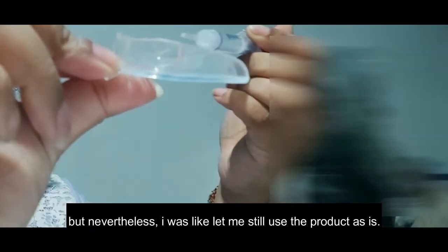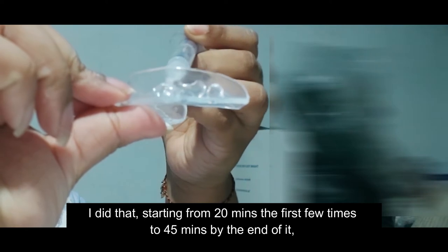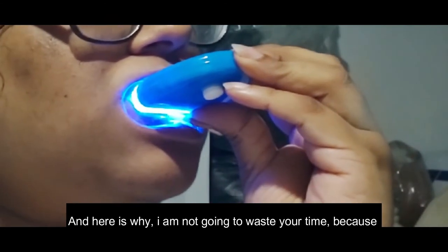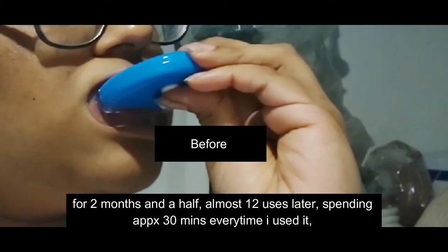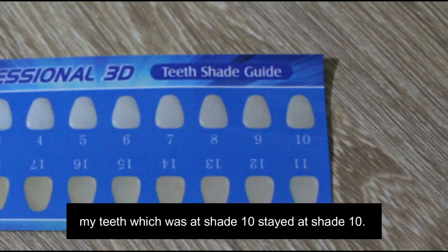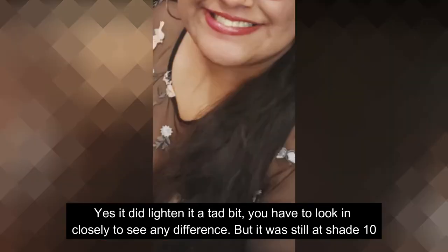Nevertheless, I decided to use the product as-is. I used it starting from 20 minutes the first few times, working up to 45 minutes by the end. After two and a half months — almost 12 uses — spending approximately 30 minutes each time, my teeth, which were at shade 10, stayed at shade 10. Yes, it lightened them a tiny bit if you look very closely, but they were still at shade 10.